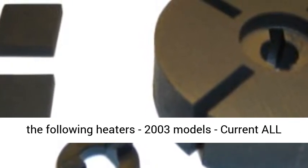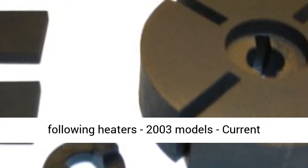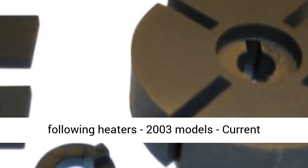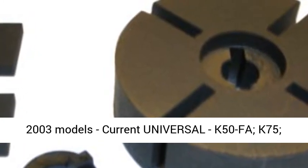Fits the following heaters, 2003 models current Old Pro: SPCK50, SPCK100, SPCK125, SPCK150, SPCK175.